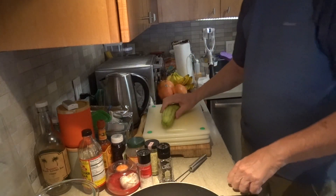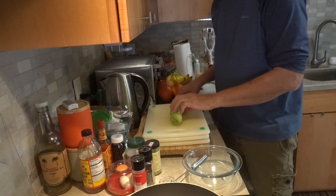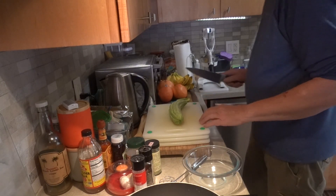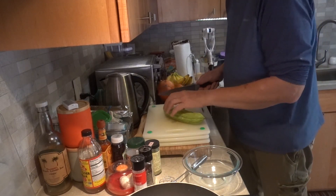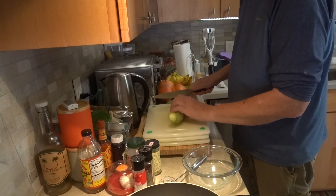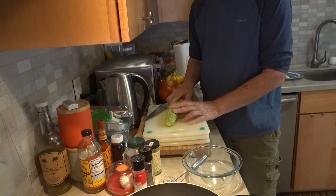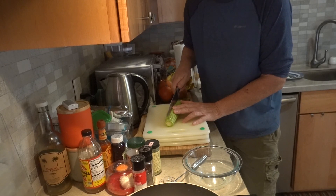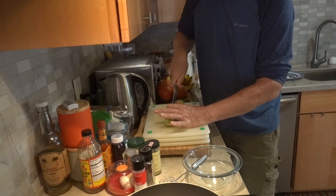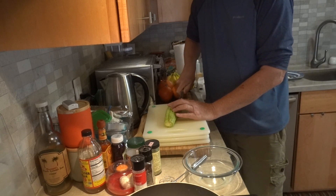To start we need to prepare the ampalaya. It does have a bitter melon taste, so some people may not like it. You can actually soak it after you prepare it in a little bit of salt water brine and wring it out. But we don't do that — we like the bitterness. The ampalaya in the United States isn't quite as bitter as the one in the Philippines.